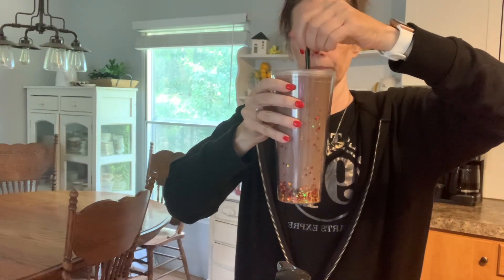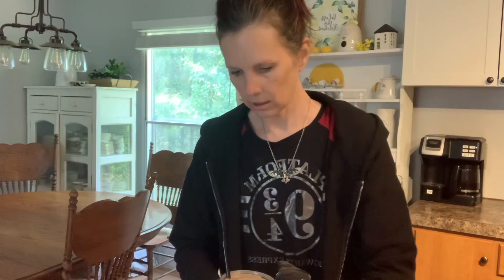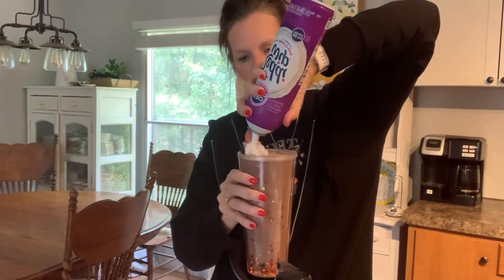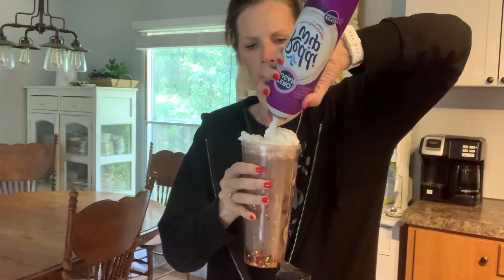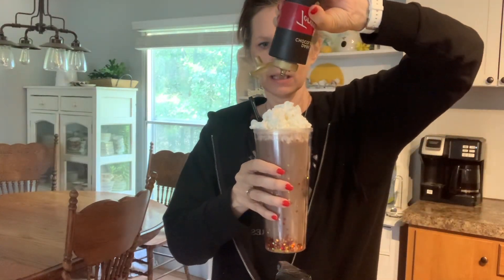Stir. Then we've got sugar-free whipped cream, because we've got to make this a party, right? And it ain't no party without the whipped cream. Purely optional, of course. Ooh, let's see if we can manage not making a mess. I'm going to have to sip some down. Man, that's good! Let's do one more for good measure. Let's get this party started.